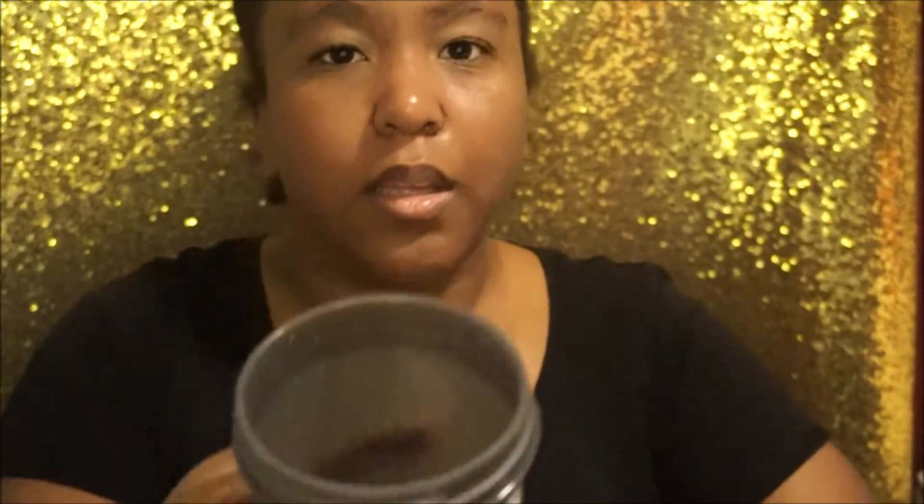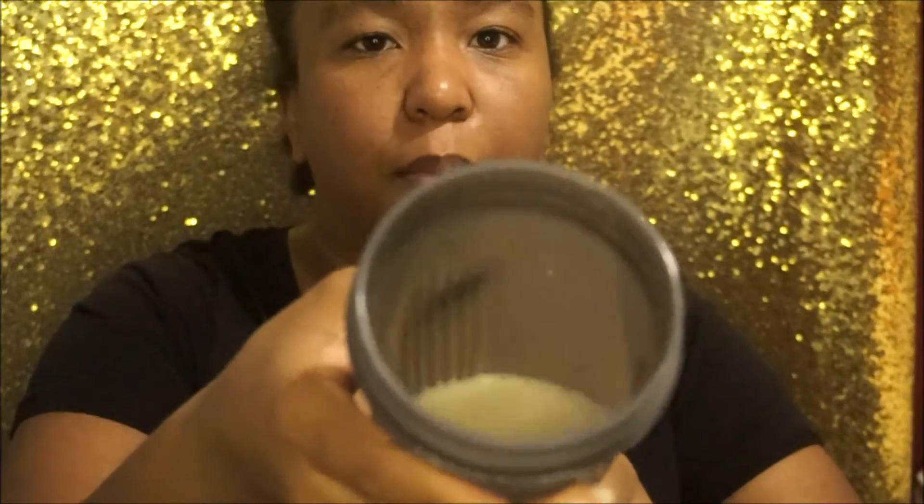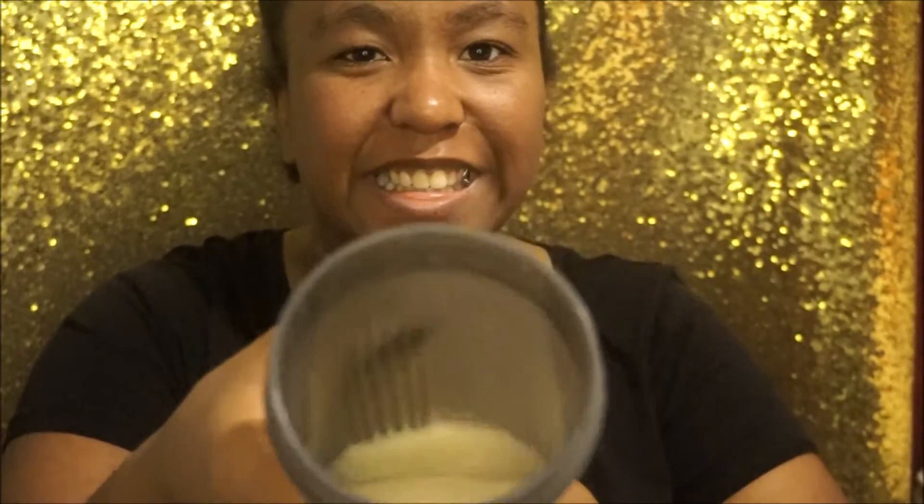I'm shaking this to make sure there are no clumps in it because I hate protein powders with clumps. Hopefully it's not bad. I want to show y'all what it looks like all mixed up. I don't know if y'all can really see it, but it's like a milky consistency. It smells low-key like cereal milk.